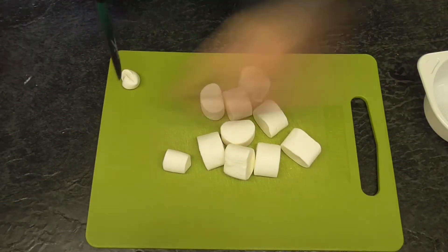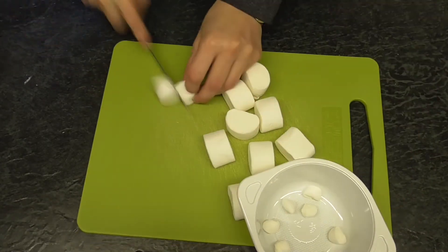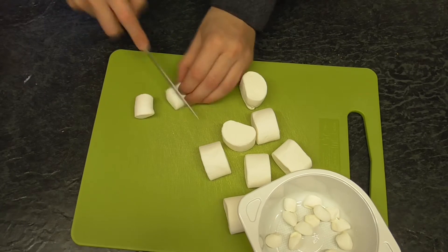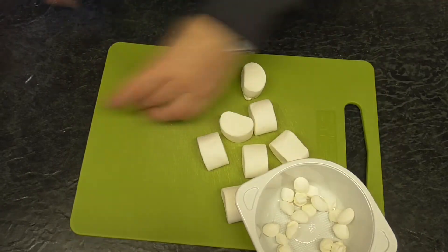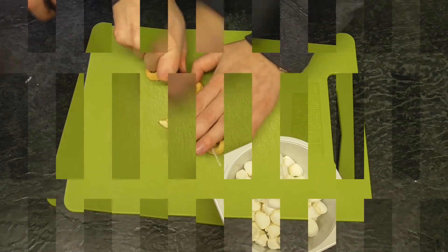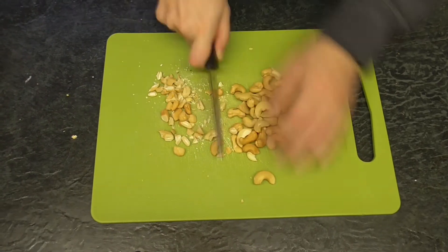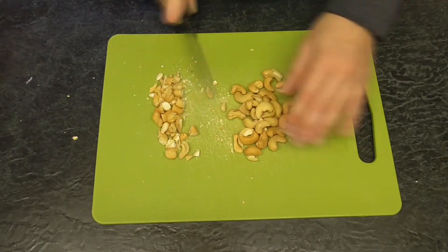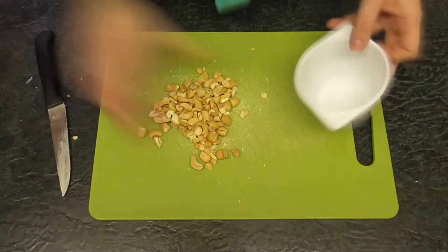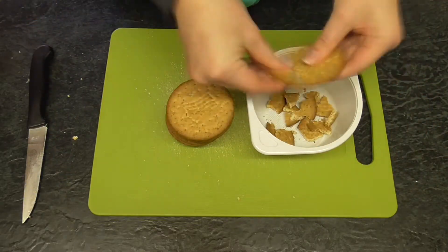First I'm going to cut the marshmallows into small pieces. Then I'm going to cut the cashews into small pieces. Then I'm going to break the biscuits into pieces.